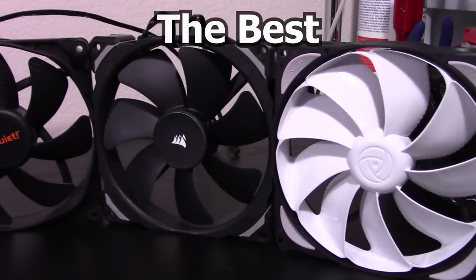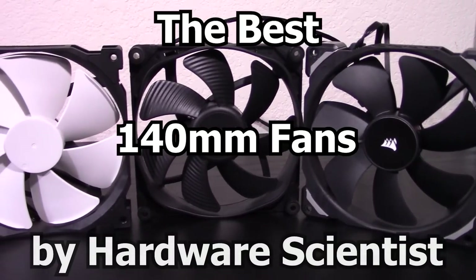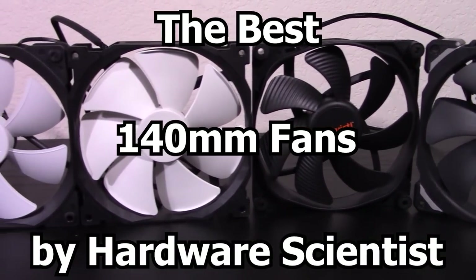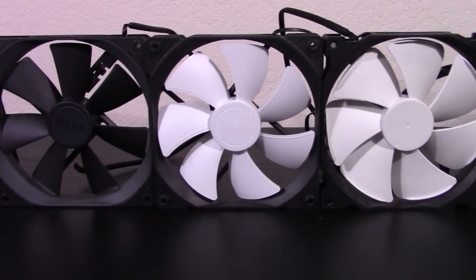What's the best 140mm fan you can buy for your PC today? Which 140mm fan should you buy as a case fan, as a heatsink fan, or as a radiator fan? These are the questions this video aims to answer.